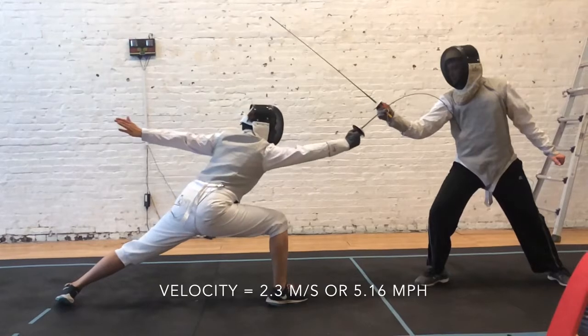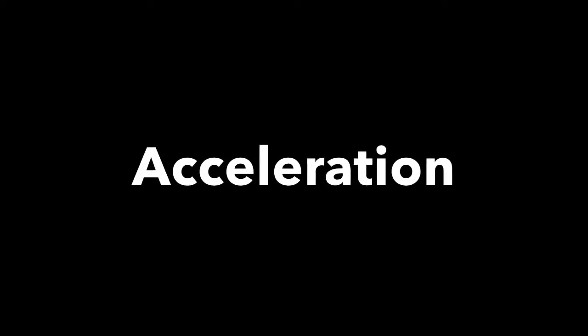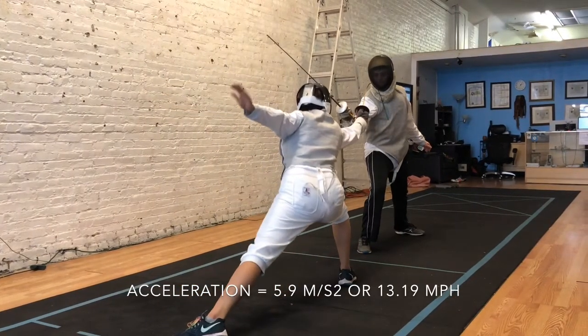We found this using the distance of the blade to the opponent divided by the time it took the blade to make contact with the person. The acceleration of the blade to the moment of contact is 5.9 meters per second squared or 13.19 miles per hour.